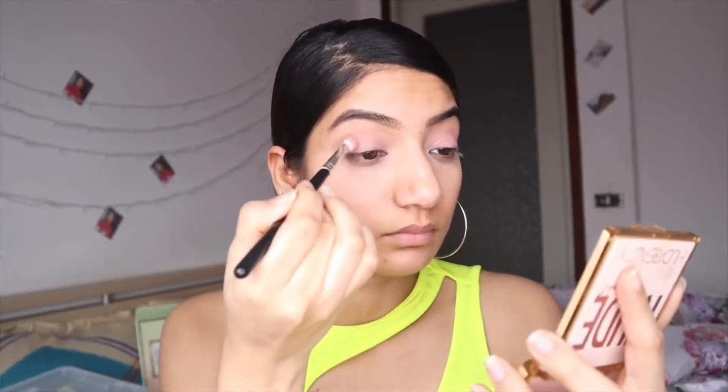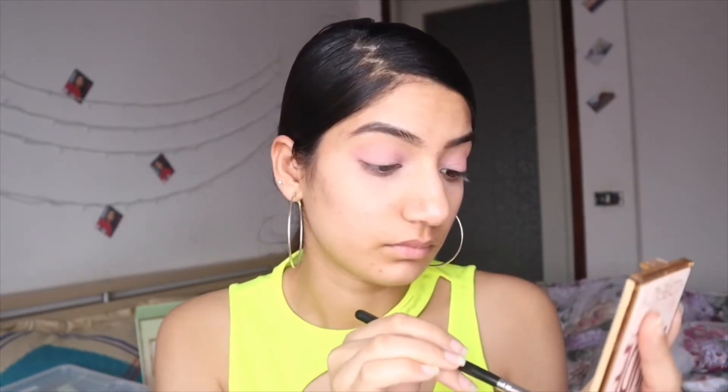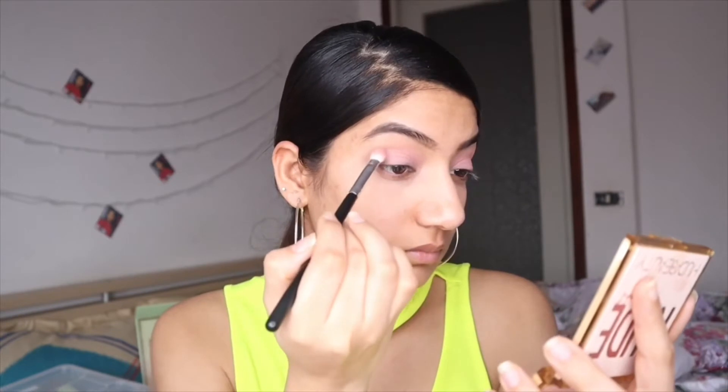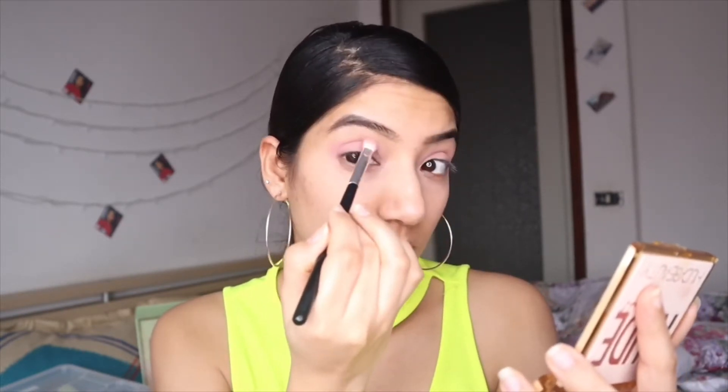Now I'm using this color on the center and blending it well with my other colors. I'm blending it into the outer areas with the same color. Blending is a very, very important step in your makeup.